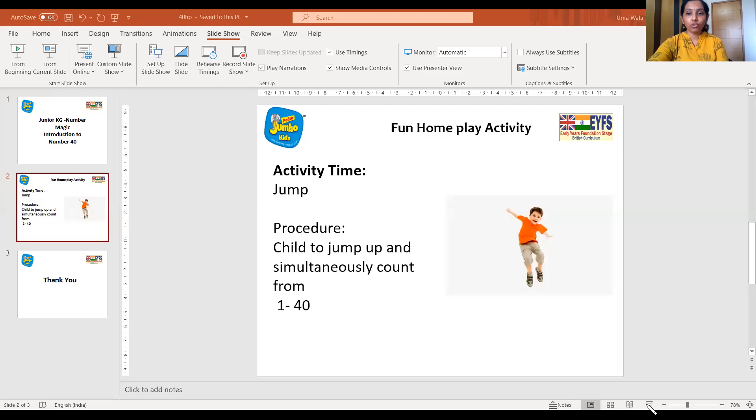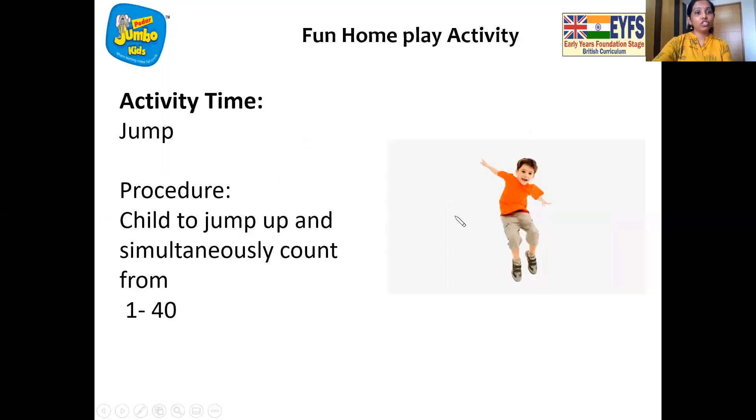And now it's time for home play fun. Here we go. What do we have to do? We have to jump up and count from 1 to 40. Wow, that's so much fun — some more exercise here. Children, we are going to count and jump from 1 to 40. That's lots of fun. Enjoy the activity and I will see you soon. Bye.